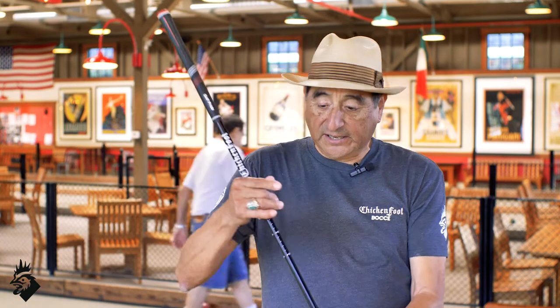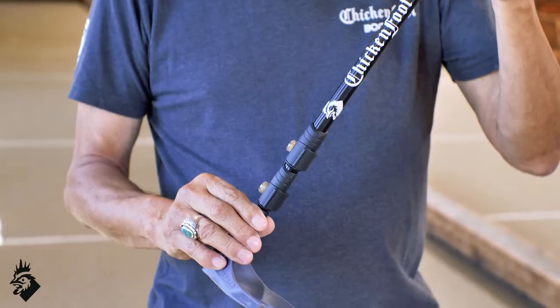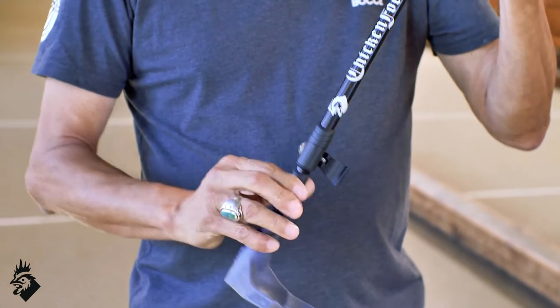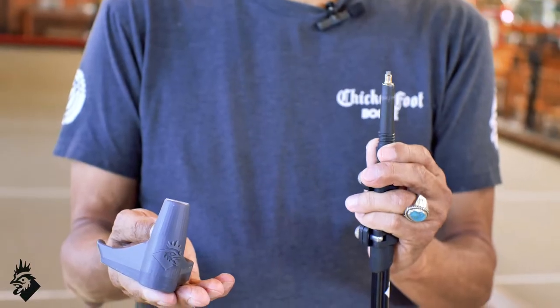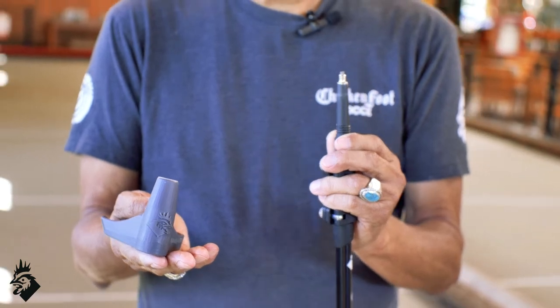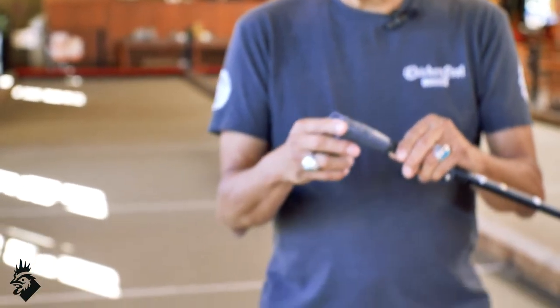We've listened to our customers and one of the things that they've asked for is that it expand and contract so you can pick the height that's going to be comfortable for you. The other thing is that the foot now comes off and it's retractable. Lastly, it can stand on its own.